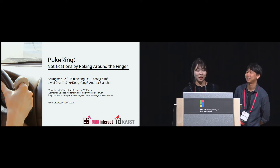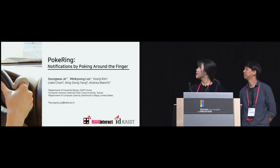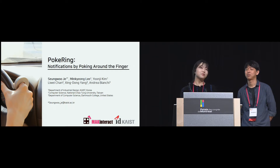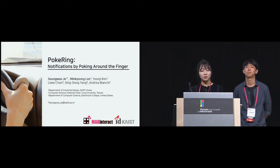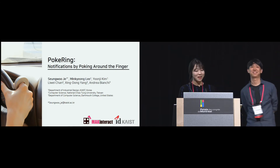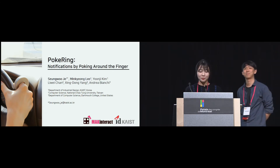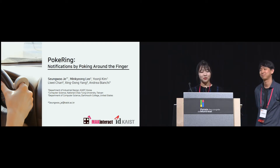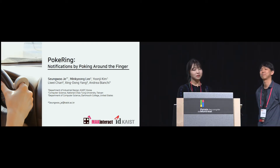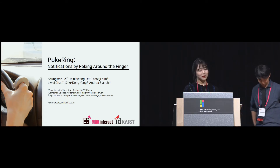Hello, thank you for coming. I'm Mingyong Lee from KAIST, presenting the paper PockRing. I will present the first half of the paper, and Soong Ul Jae, the first author, will present the rest. This work is also collaborated with Yoon Jae Kim from KAIST, Lee Wei Chan from NCT U, Sing Dong Yang from Dartmouth College, and is advised by Andrea Bianchi.